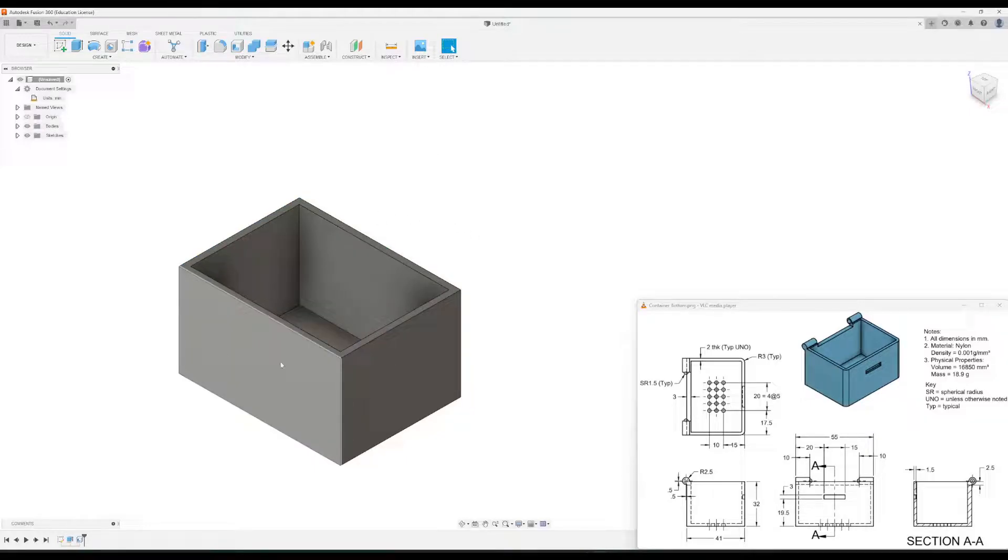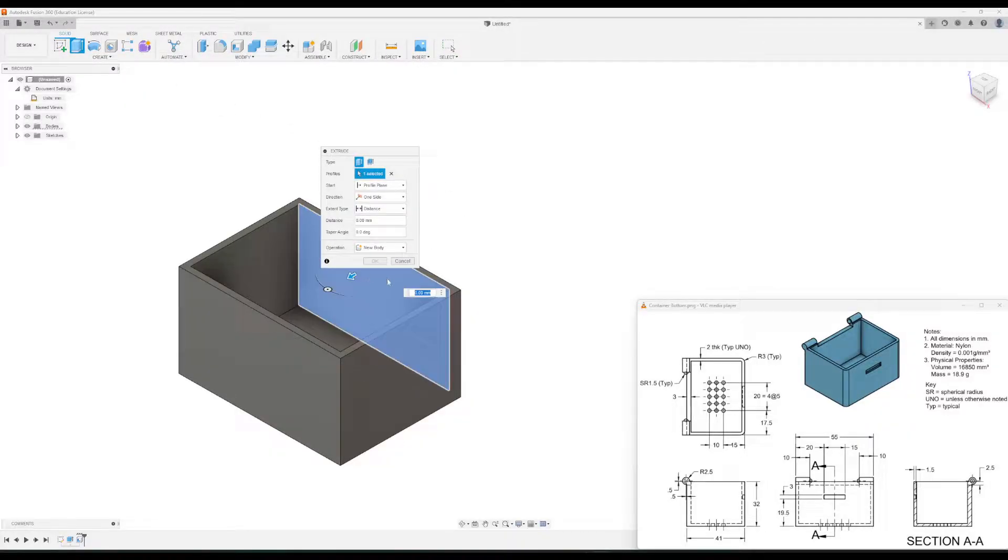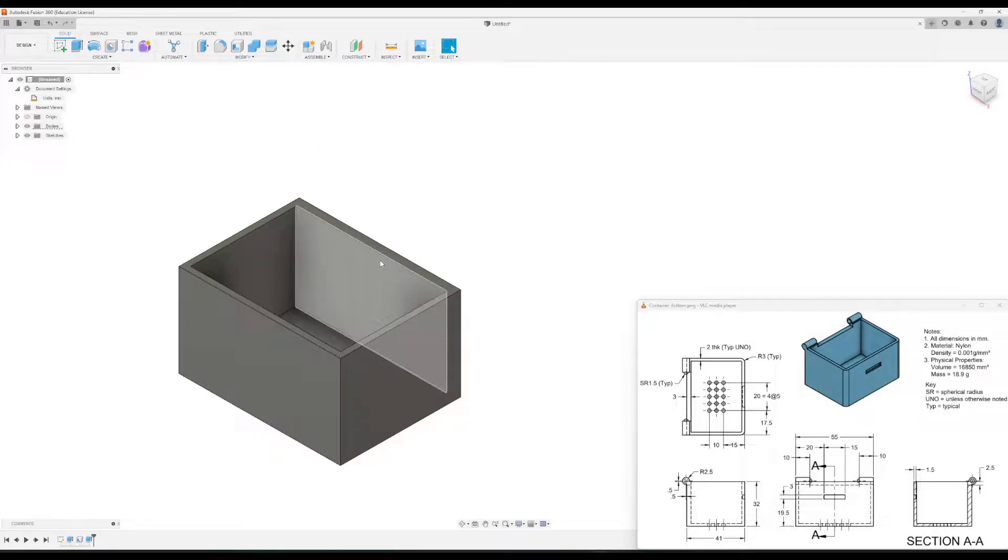This is the front, these are the sides, and this is the back. You'll notice the back wall has a dimension of three millimeters, so we're going to extrude the back wall out an additional millimeter so it's at three. Click extrude, click the back, and type in one — so that is now at three millimeters.